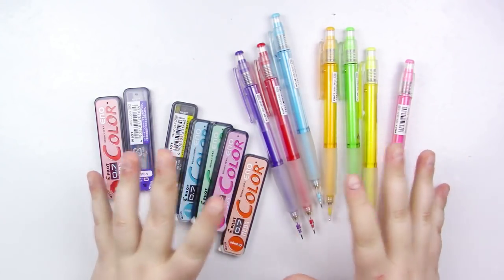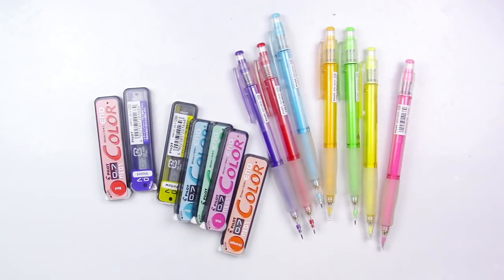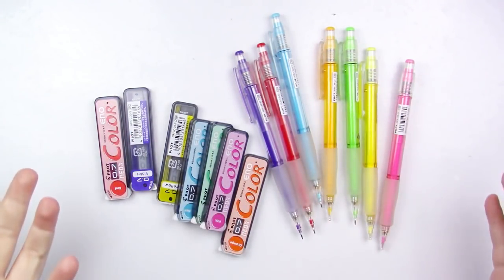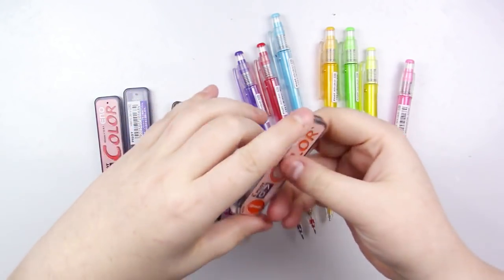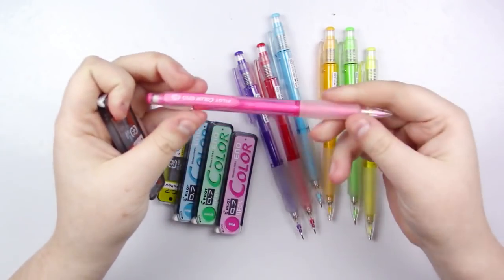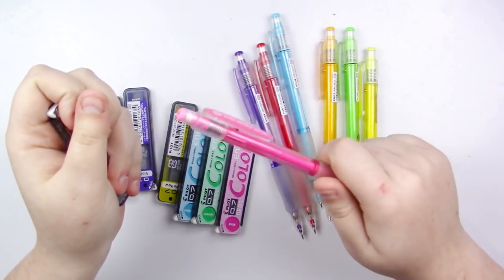Just like with the Colerase pencil, these are really great for sketching, coloring in a coloring book, and layering. Again, these are wax-based, so if you burnish — meaning you press really hard — you're going to have a hard time layering. So if you want to burnish, do that on your very last layer. The nice thing about these being mechanical pencils is they come with refill leads, but the lead that comes with the pencils breaks really, really easily — that's one of the biggest downsides.